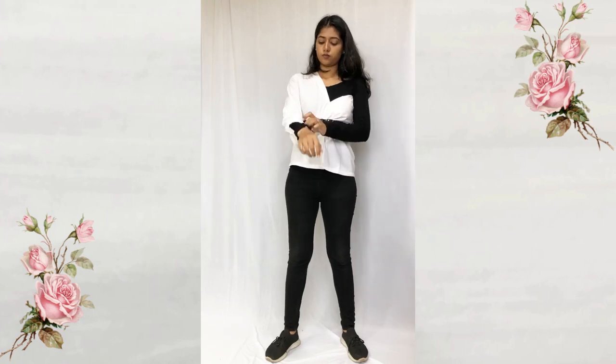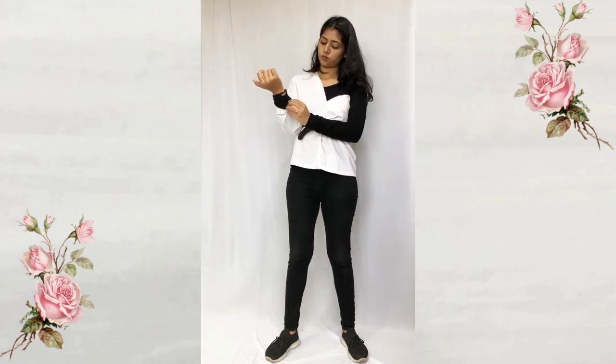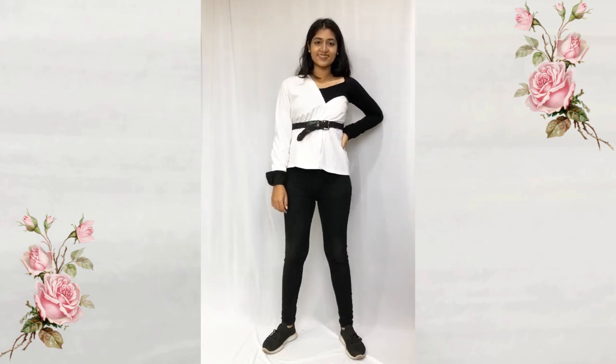Here I'm rolling over the black sleeve of the top over the cuff of the shirt to give it a balanced look, and we are ready.